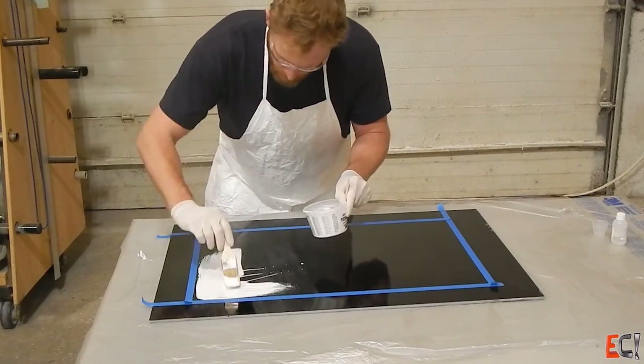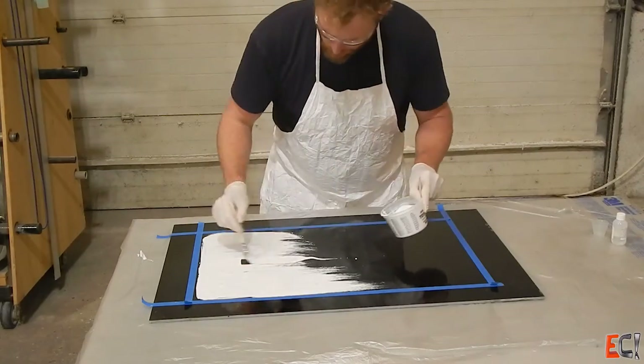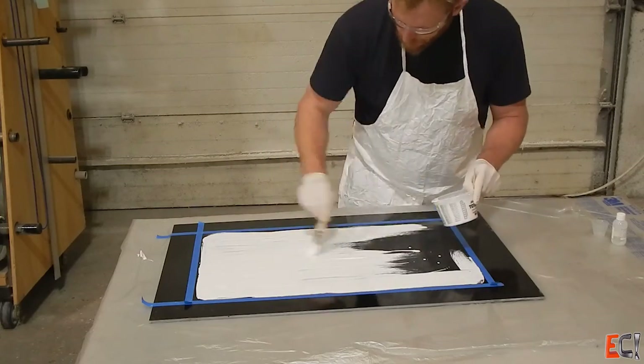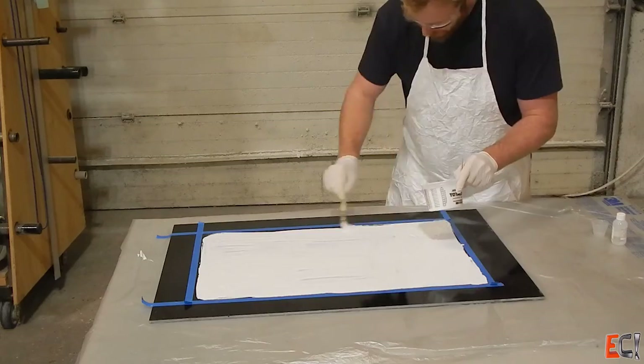You can see me pulling the bristles out and putting them on the side. Ideally, you would spray gel coat and if this were a larger panel, I would. You can apply it by brush with decent results as long as you're going to do some finishing.